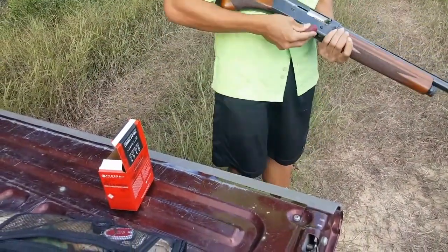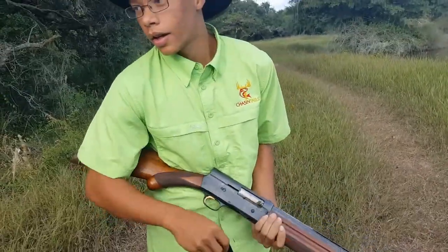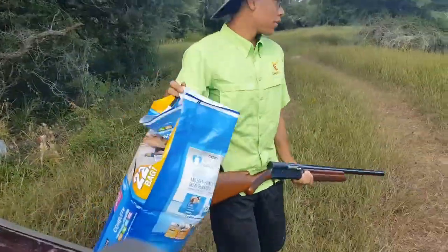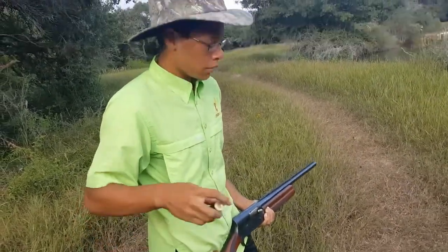I brought a bag of bottles just to shoot at. We're going to get to those right now — see how many we can get.